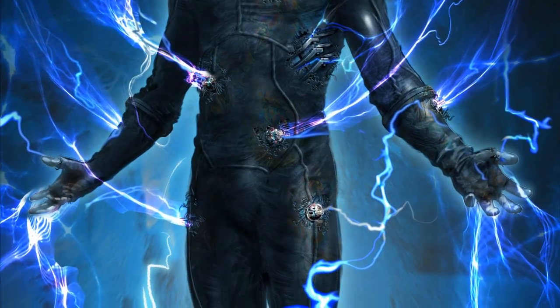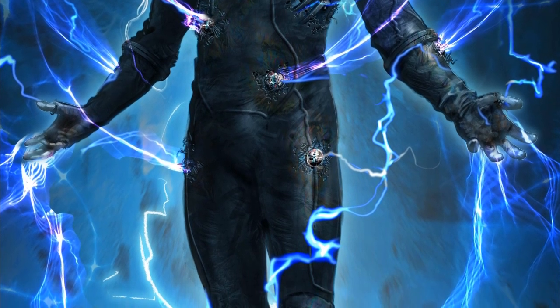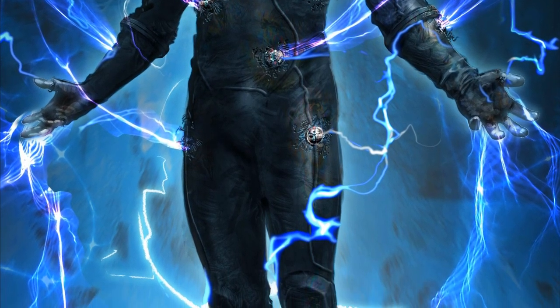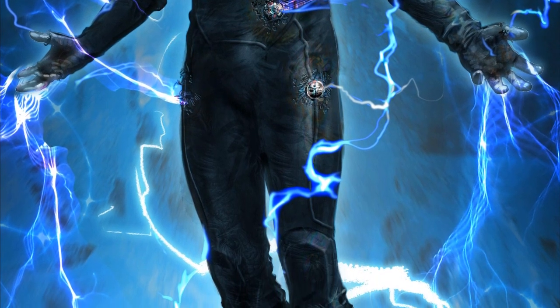The suit is very similar to the one we actually got for Electro during basically the end of the film and of course the final fight at the power plant. Seeing the costume design they went for Electro, same goes for Green Goblin and Rhino.